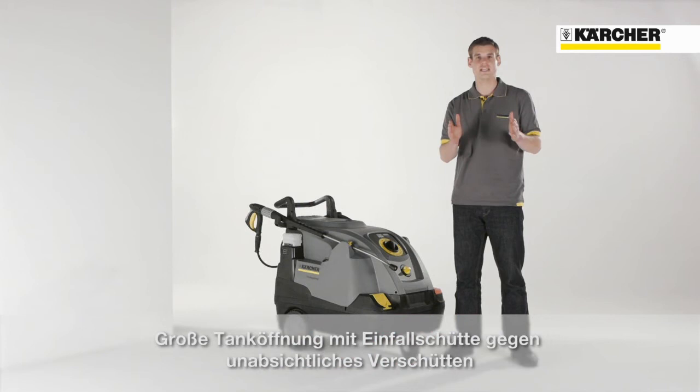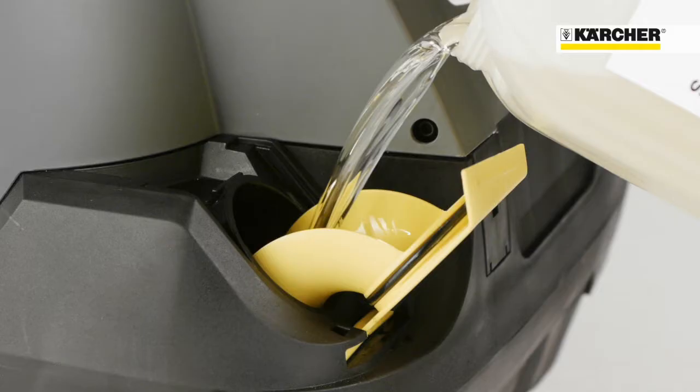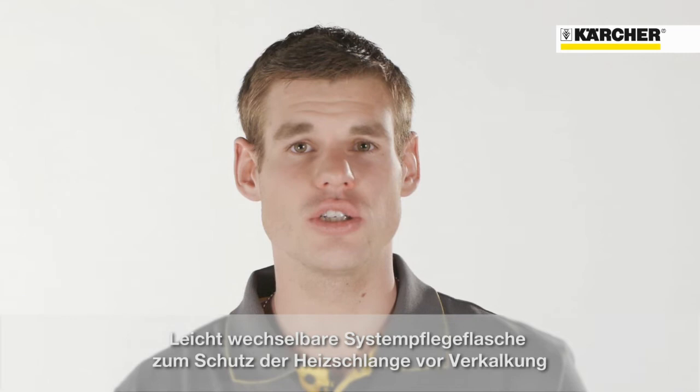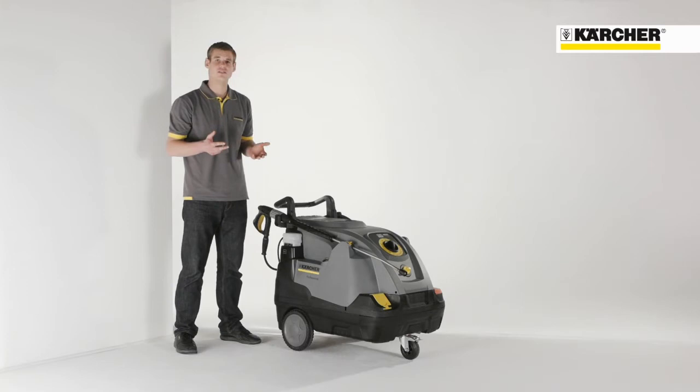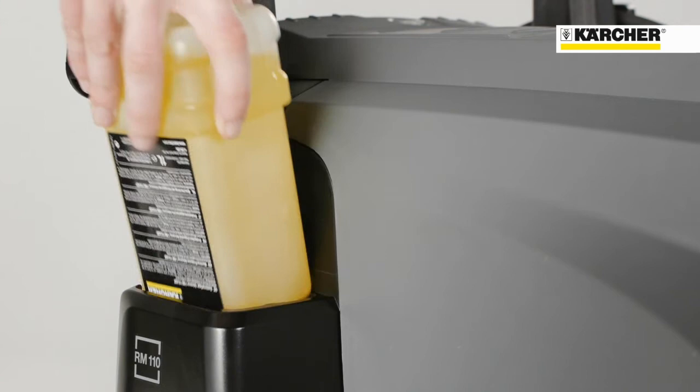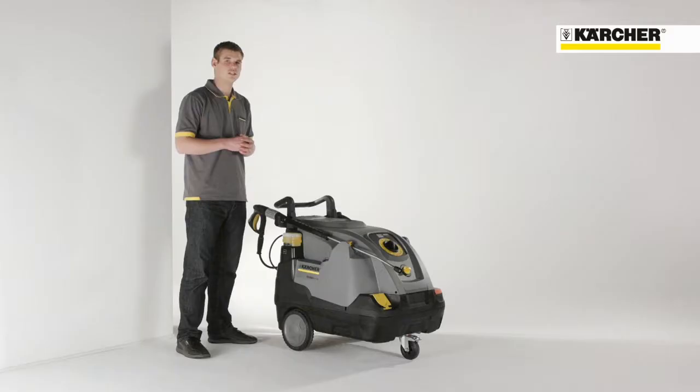It is easy to fill up the detergent tank because of the white filler neck. In order to avoid calcification of the heating coil, an easy changeable system care bottle is used. It adds every few seconds a defined quantity of descaler into the water. After exhaustion, you just have to insert a new one.